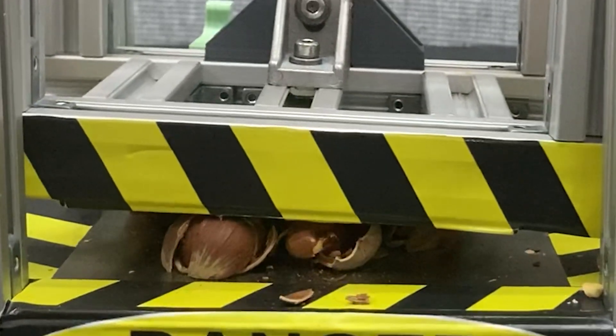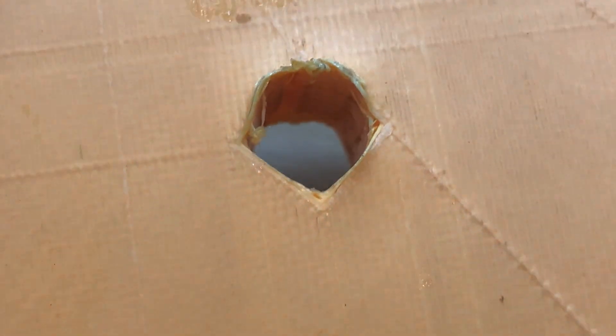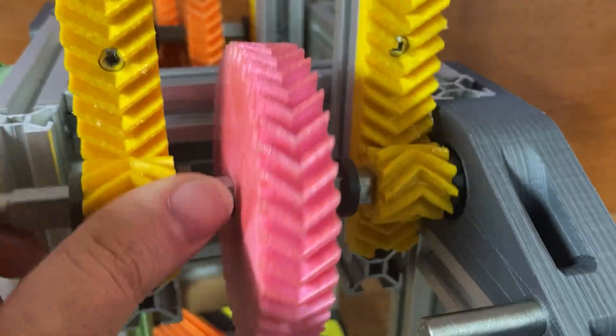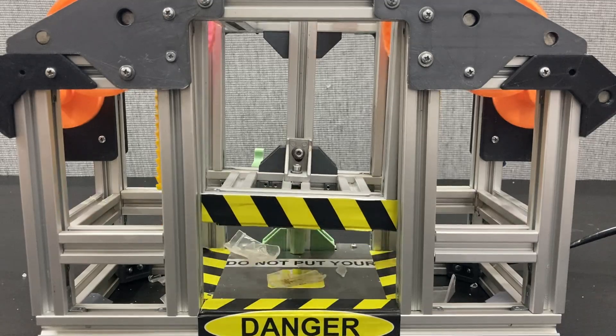The required force to break increases too much with more nuts stacked, and that gear had just 20% infill, so I think this is normal. I need to reprint that gear with more infill. After reprinting, it works — let's see what it can do.